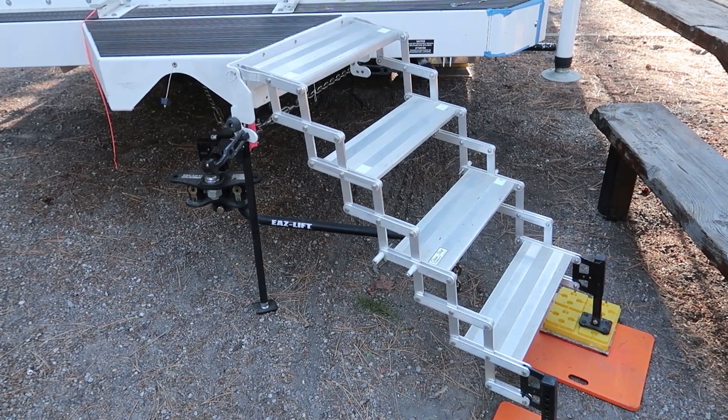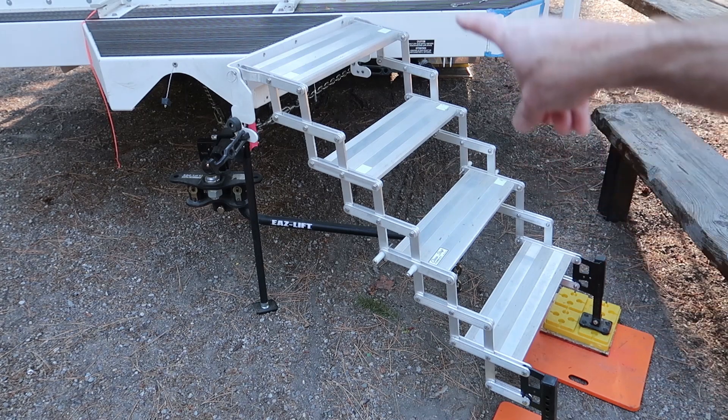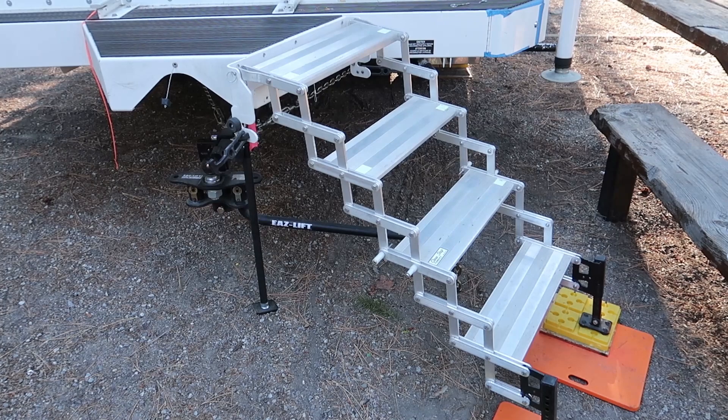This is probably one of my favorite upgrades that I've done to this Arctic Fox 992 — it's a 2018. It has the Fox landing on it, and it also has a set of Torque Lift glow steps. I had installed those as well as the stow-and-go bracket — that white bracket right there — to the bumper on my previous Arctic Fox, which was a 2010 811. That camper predated the versions that have the Fox landing.